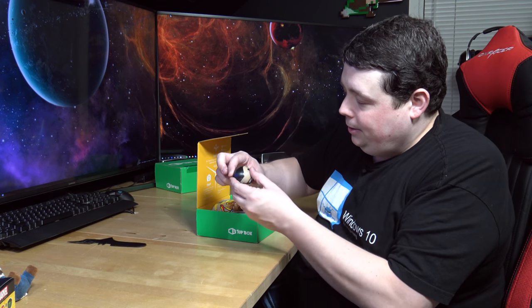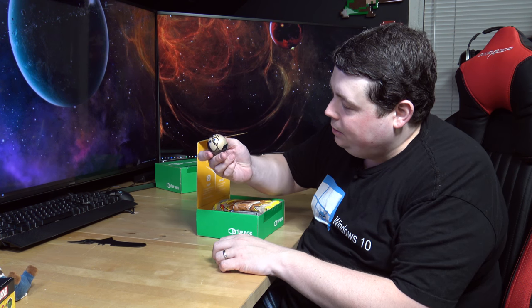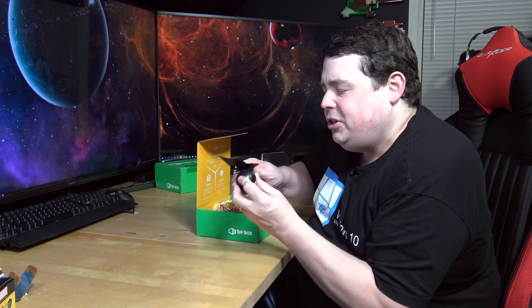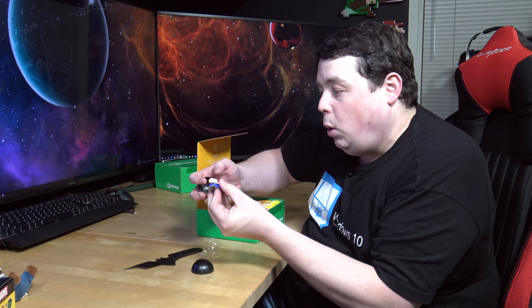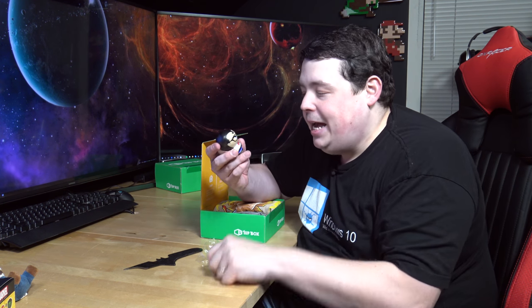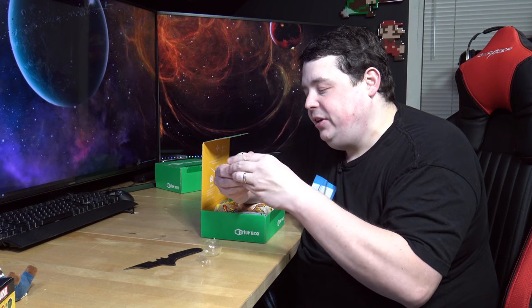We have a ball with an evil looking face on it. We can't open it, so let's use the bat knife. It opens up and inside - whoa - the body! That appears to be Superman. You actually take the head apart, take the body out of the head, and then make the figure. That's a new one for me - I have not previously seen that anywhere.